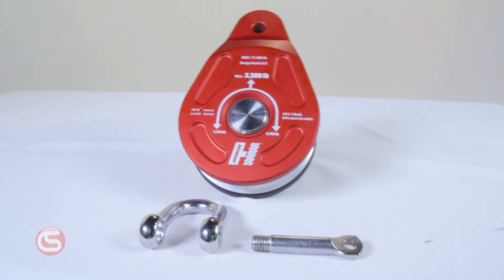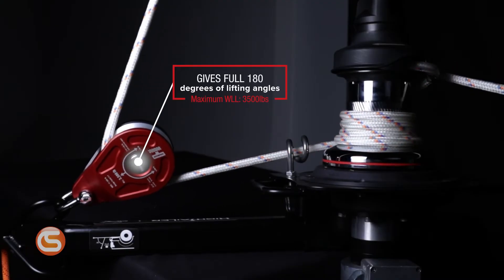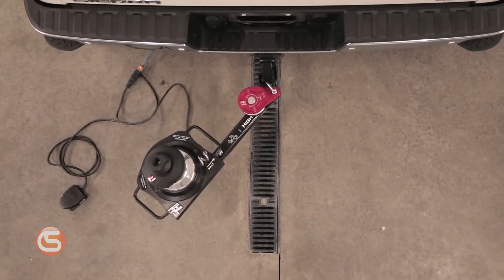The included block shifts force closer to the hitch, improving strength and adding reliability. This block also removes the need for a swivel mount found on most other capstans.